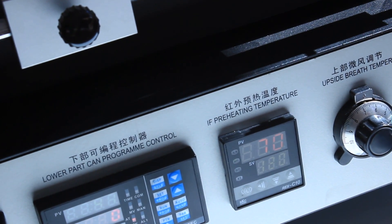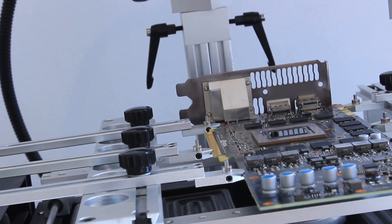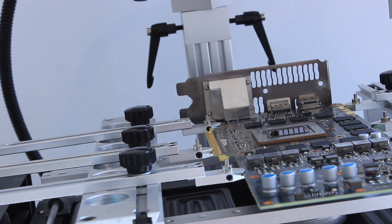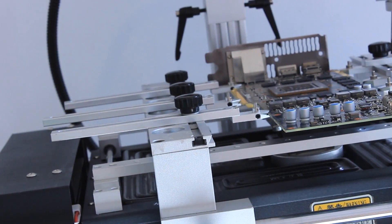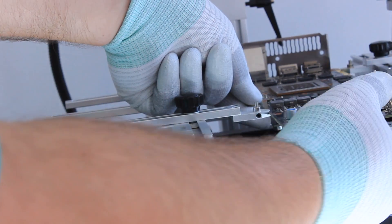Finally I wait until the bottom infrared heating plates and also the board itself cool well below 70 to even 50 degrees C, so I can take it off with my soldering gloves without burning myself and also without deforming the board, because the board is still quite soft at these temperatures.